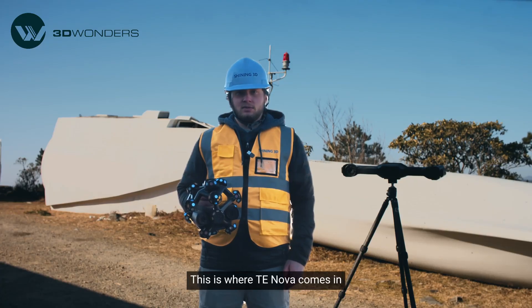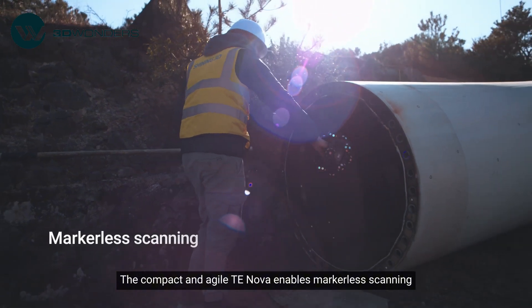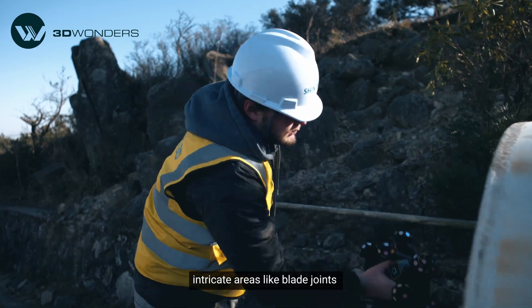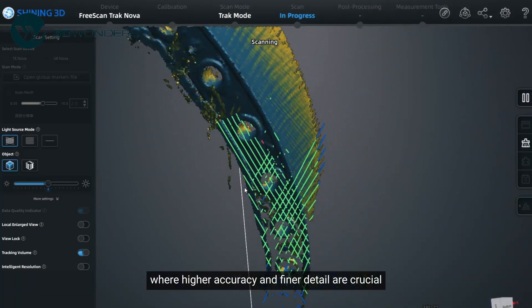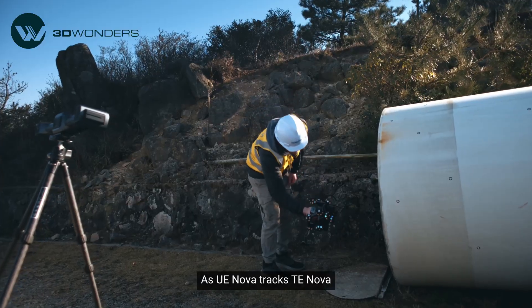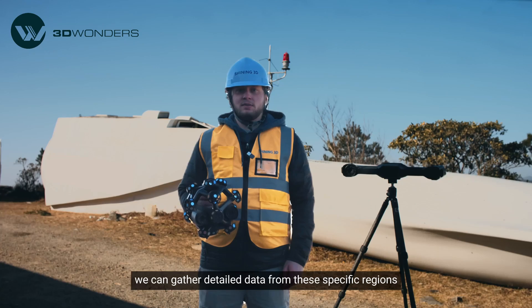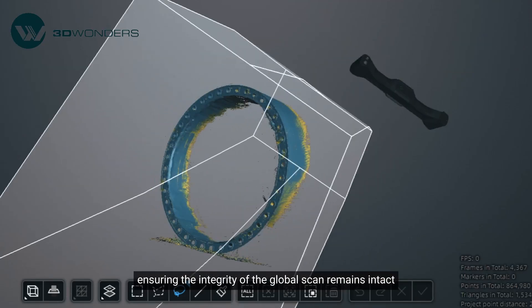This is where TENOVA comes in. The compact and agile TENOVA enables markerless scanning, making it ideal for capturing smaller, intricate areas like blade joints, where higher accuracy and finer details are crucial. As UENOVA tracks TENOVA, we can gather detailed data from these specific regions, ensuring the integrity of the global scan remains intact.